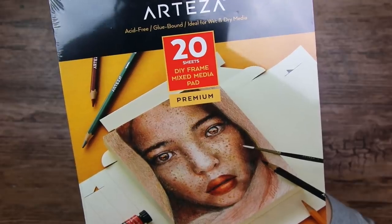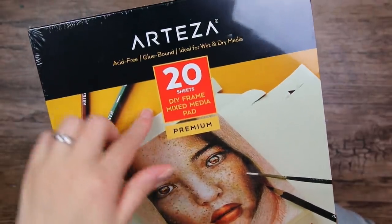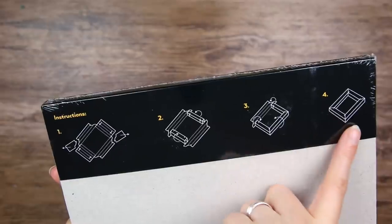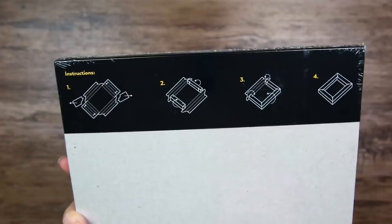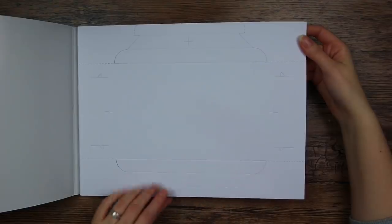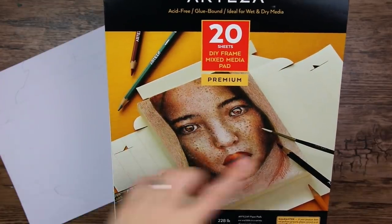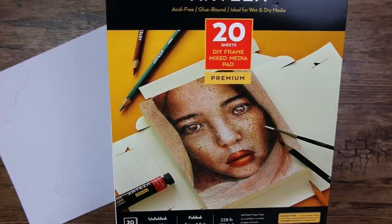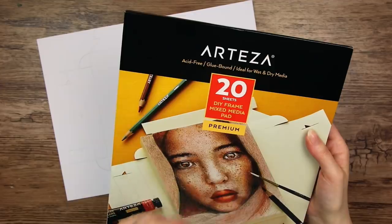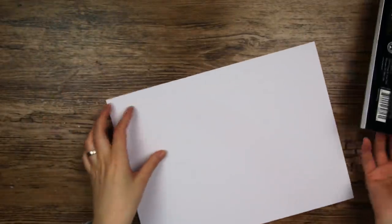Then we have this one — a DIY frame mixed media pad, 20 sheets. It is apparently a paper sheet that you can fold into a frame — you fold it up and get a little paper box. Let's open it up and have a look. We have all of these guidelines on how to fold it. On the cover it looks like textured watercolor paper, but it is actually super smooth. I had an idea to use watercolors on this paper, and it does say it is ideal for wet and dry media, so maybe watercolors can work on it anyway.